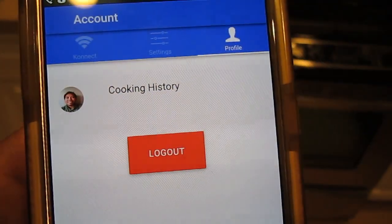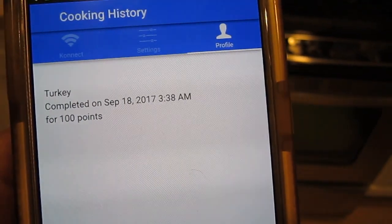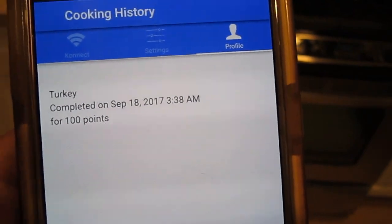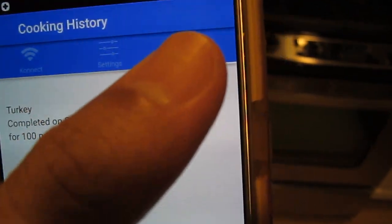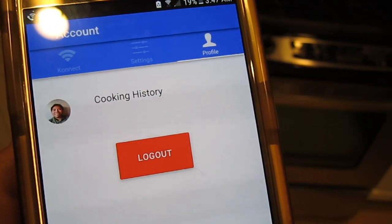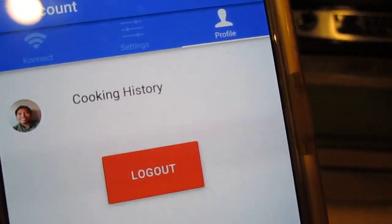One thing you'll have at your disposal is the cooking history in the app. Here you'll be able to check what you've completed and how many points you've accrued. Later on you'll be able to redeem them for rewards, so you can keep track of everything you've cooked and how many points you've accumulated.